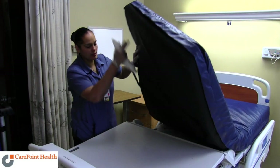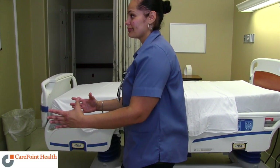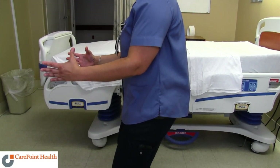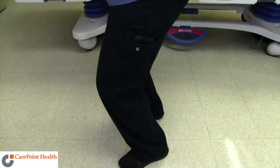The power position is a position for every part of your body where your muscles are in their strongest and your body is the most protected. It typically looks something like this. When you are doing physical work, the closer you can get each part of your body into the power position, the stronger and safer you will be.